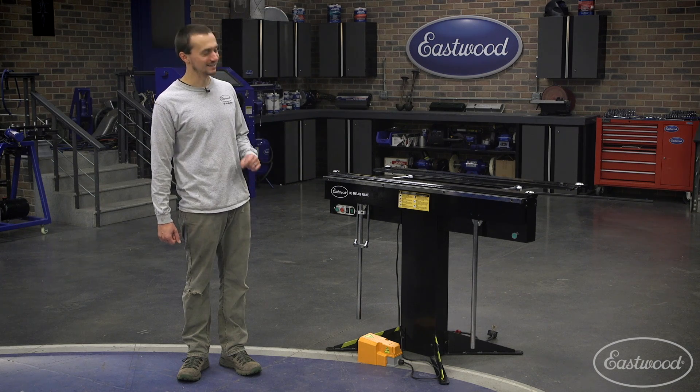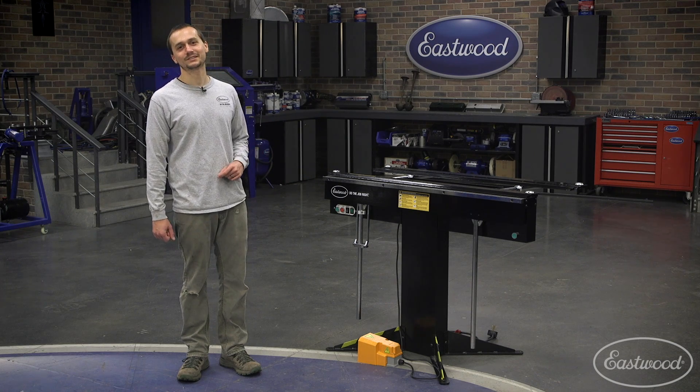Hey guys, Cody Baramonte here. Today we're talking about the Eastwood 48-inch Electro Brake.